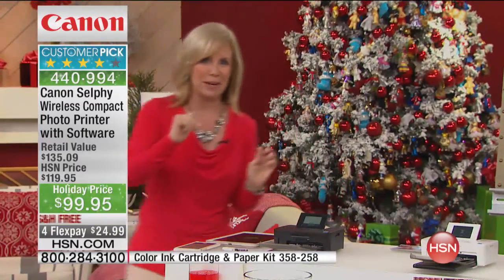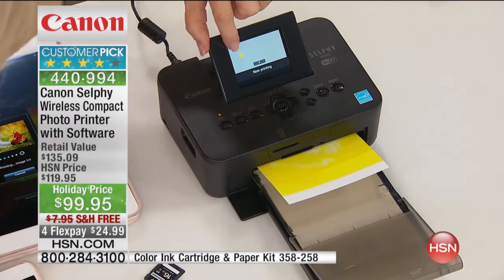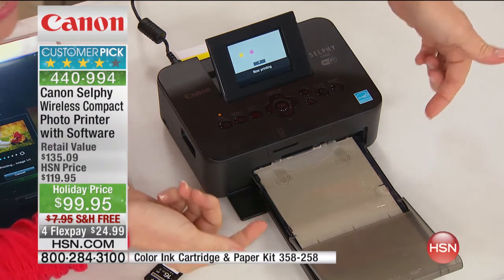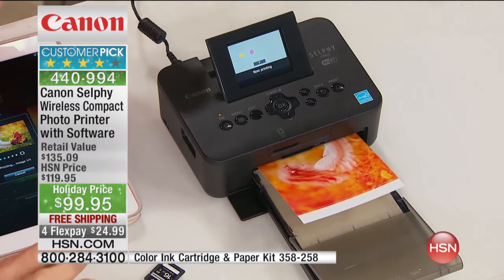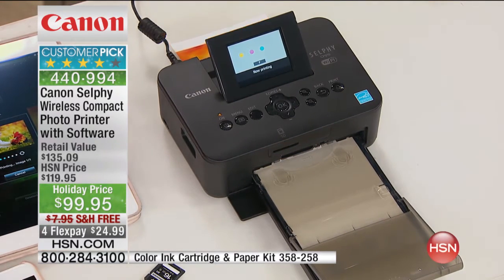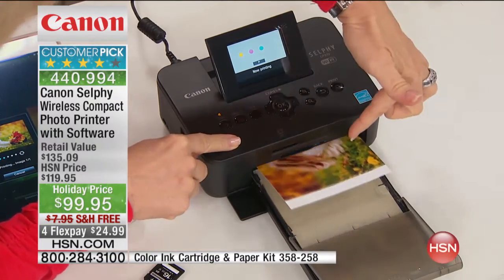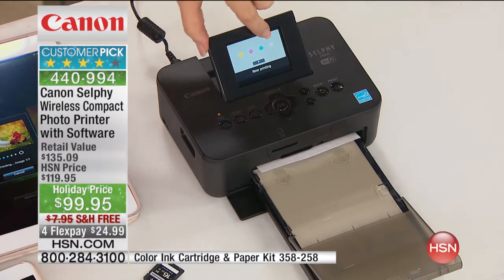It started printing — I want you to see the process because it's totally cool and fun to watch. On the screen it shows that it's in the yellow stage. It uses a dye sublimation process, so the ink is actually embedded into the paper. Your photographs are laminated, waterproof, water-resistant, tear-proof, and smudge-proof. If you like to put photos in a scrapbook, they are fade-proof — and that's huge. They're also the only photo we can say will last up to 100 years.